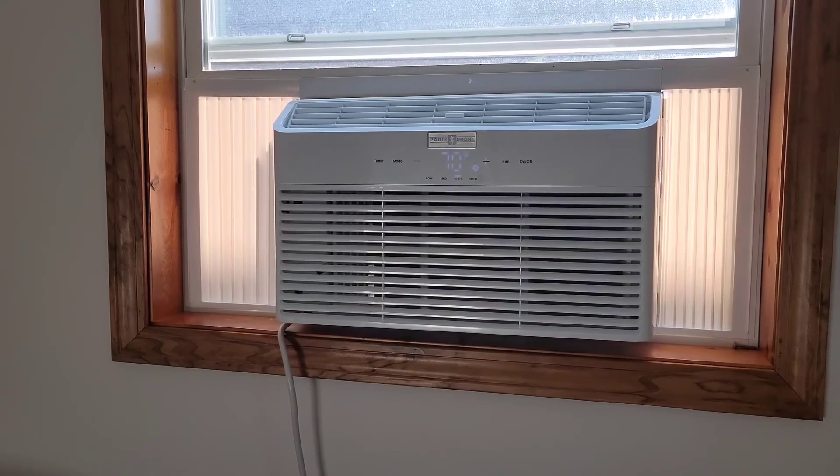You can see it moves a lot of air and it's really quiet. I would definitely recommend this air conditioner if you're looking for a new one.